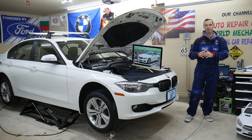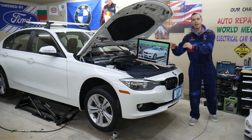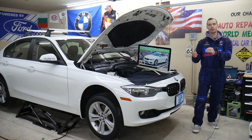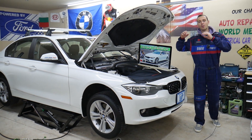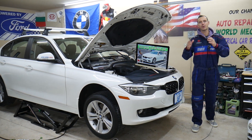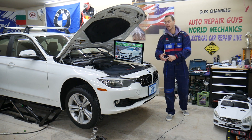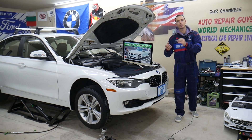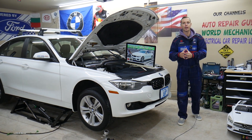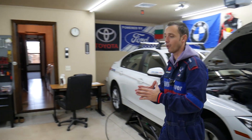Before we start, let me tell you a little bit about us. If you guys need to find fuses or relays for that BMW 4 Series generation from 2013 to 2019, we will make a video for every single fuse and relay. Because let's say you're in the middle of nowhere and you need to find where the fuel injector or fuel pump fuse is located — you have multiple hidden fuses — you can find and replace it, get back on the road, and fix that problem. Otherwise, you'll be stuck in the middle of nowhere.